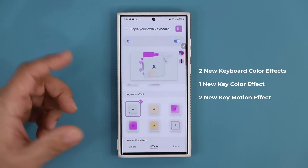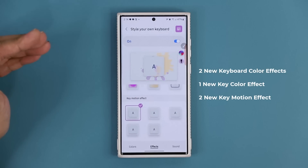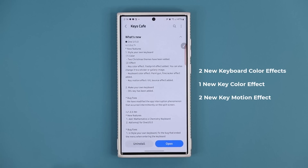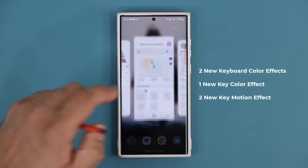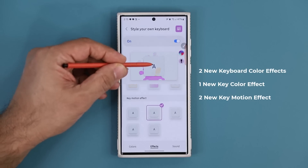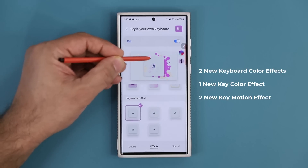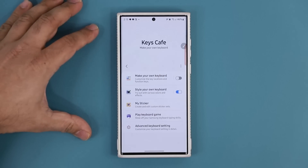Additionally scrolling down we have new key motion effects. There are two: the key motion tilt effect and the bounce effect. These make the key physically move around as you can see in the different motion effect previews. Those are some fantastic additions to further customize your keyboard using Keys Cafe.